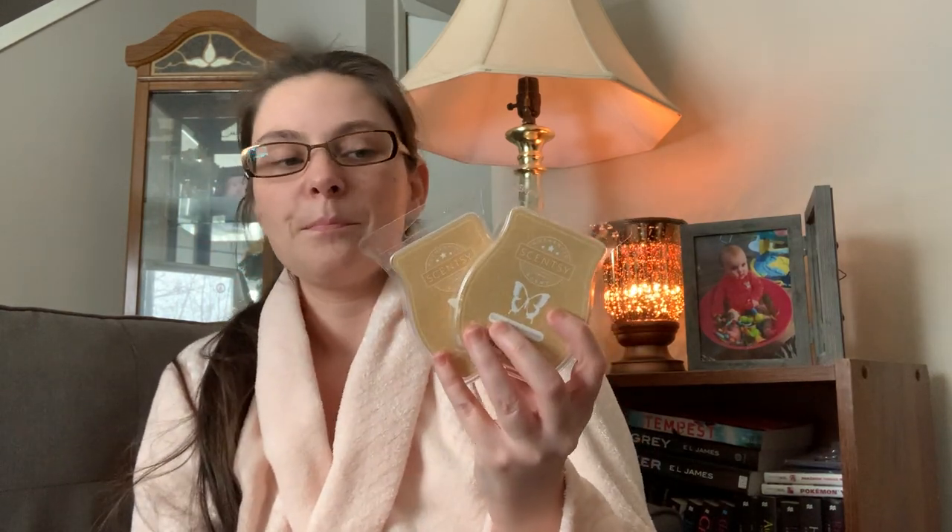I have two bars of Vanilla Bean Buttercream that I want to go through — which should be no problem because I love this. I put these in my bin because I have two bricks of it, so I've got to clear out the bars first. That's going to be probably the easiest thing ever for me to go through. I'm totally team Vanilla Bean Buttercream over Sugar Cookie — I love them both, but Vanilla Bean Buttercream is my jam.